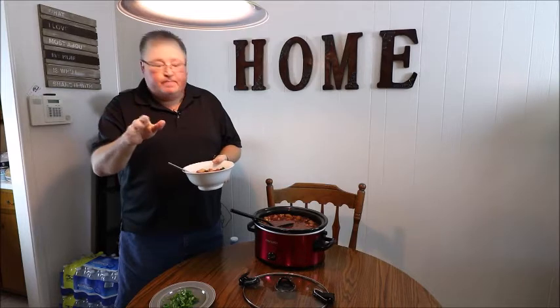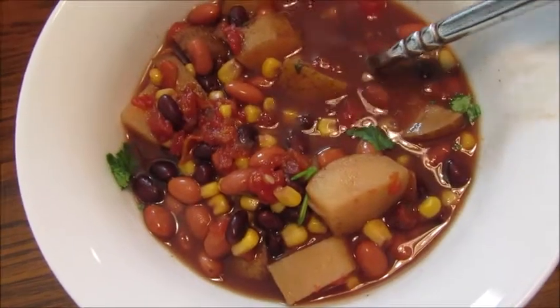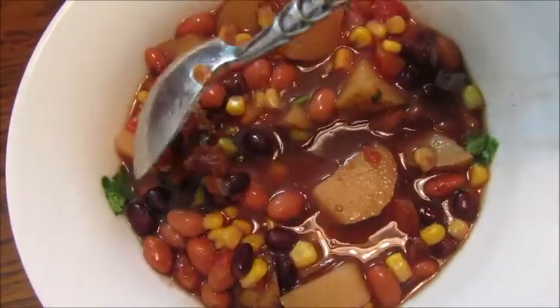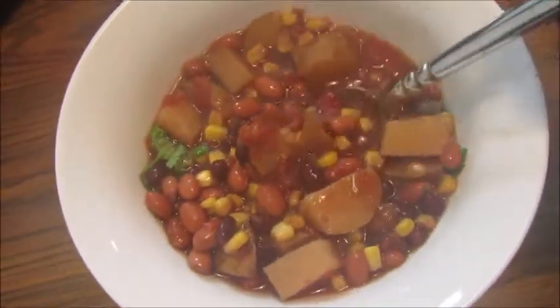That is so good — I'm not even going to add any more cumin to it. I love this, it's so good, and I know you're going to like it too. Give it a try and let me know what you think. Look at how great this looks: potatoes, beans, corn, black beans, cilantro, tomatoes — oh, getting a little steam on the camera!